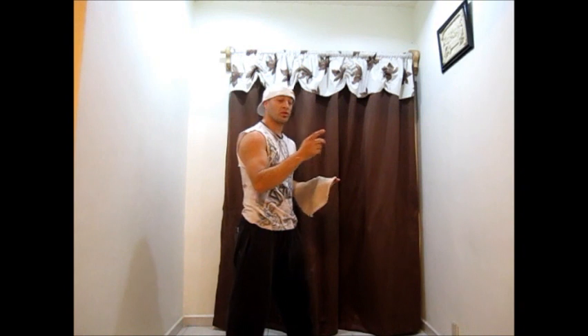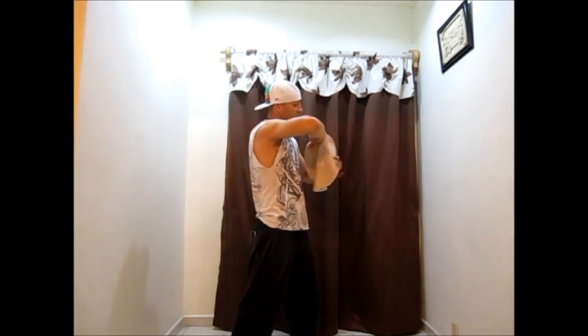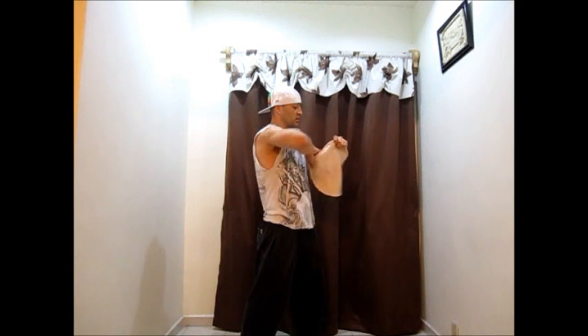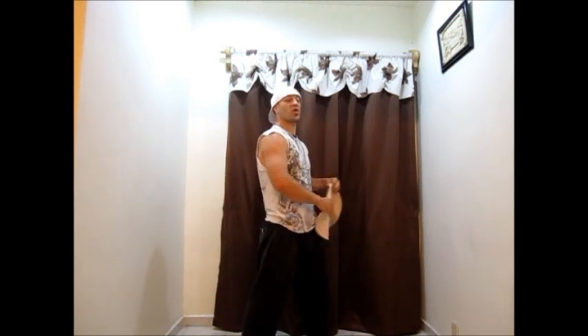And then when you're able to do it two times, do it three times — one, two, three. So once you're able to do it three times, try to keep it going.